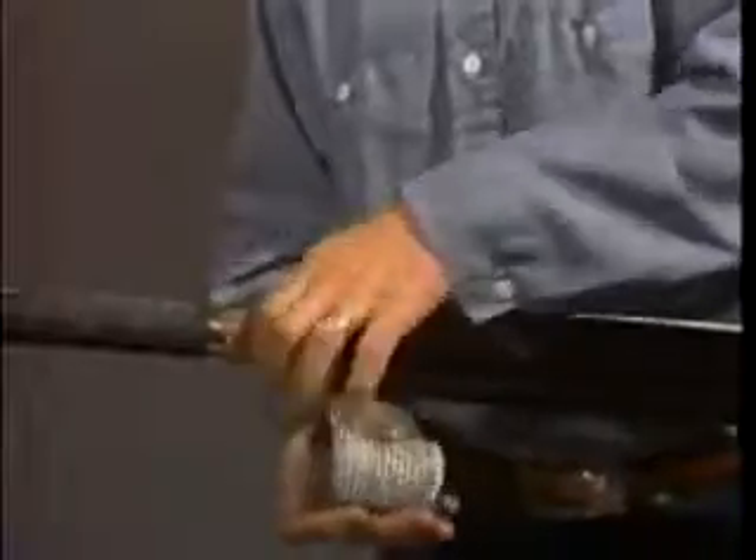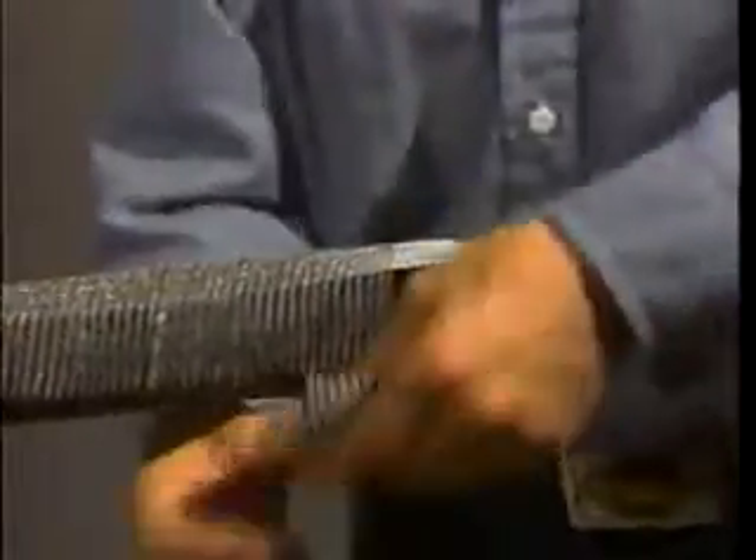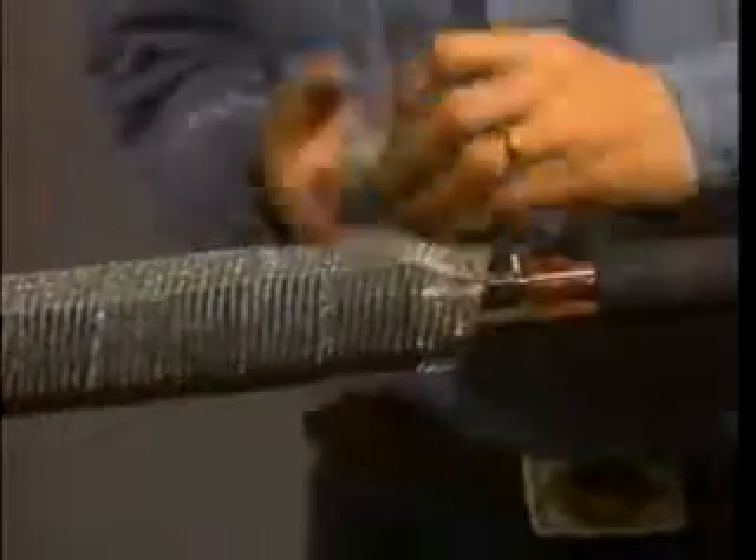Next, wrap a layer of half-lapped shielding mesh over the entire splice and tie it off. Shielding mesh is not required for concentric neutral cables.